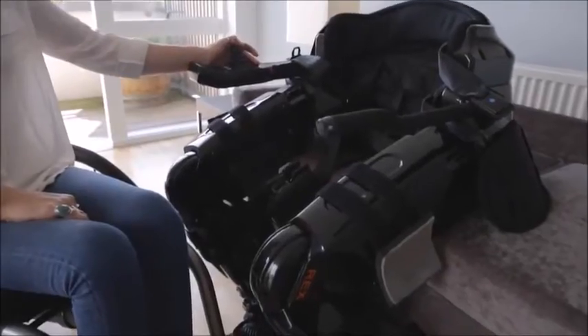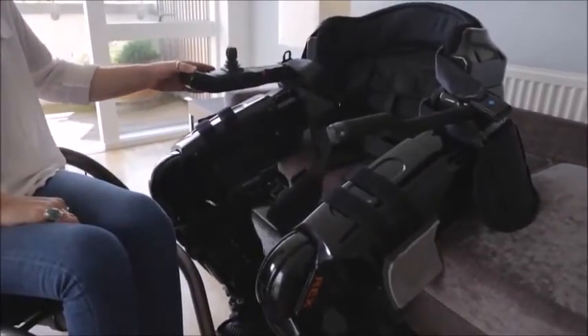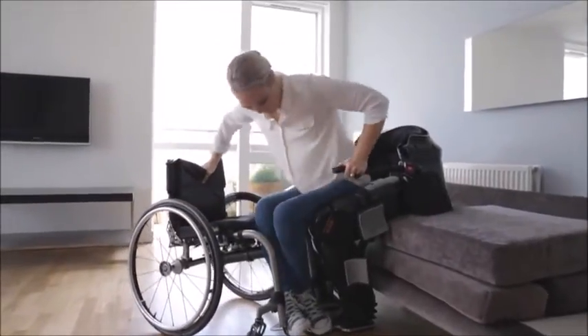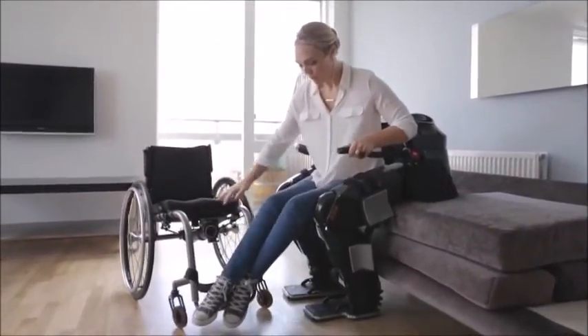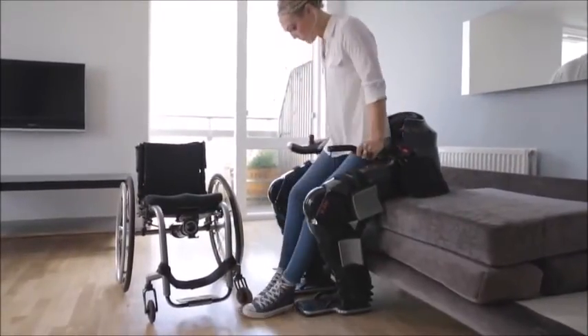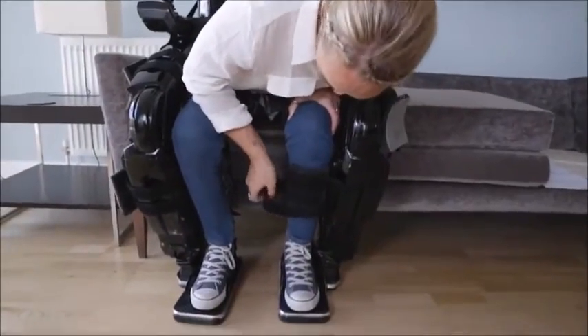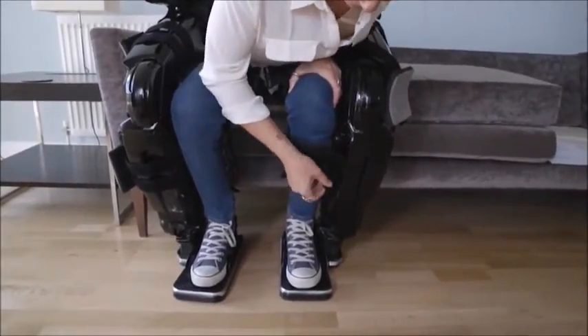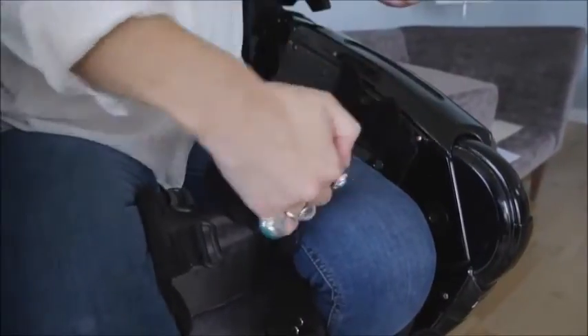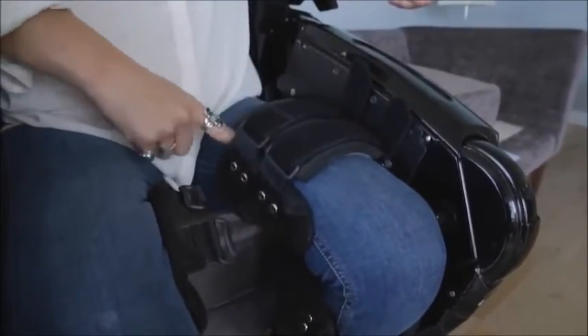To transfer, I simply open Rex's legs. I can position my chair next to Rex and transfer myself into the exoskeleton. Once I'm in and seated as far back as possible, I then fasten the straps around my shins and thighs until they're secure, but not too tight to avoid too much pressure. Also, the pads are soft and flexible and can be detached and washed. I transfer using this method, but everybody is different. It is possible to use a hoist or assistance to transfer.